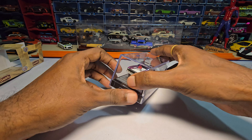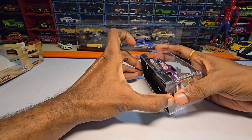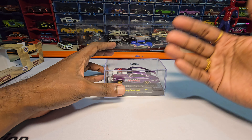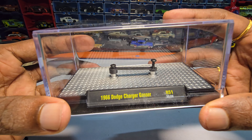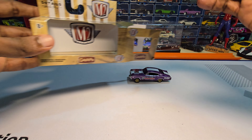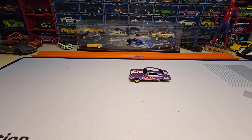Here it is. Let's remove this. You need to give me a second guys — this is a bit tight. I'll just remove the case and remove the car from the case and get back to you. Here it is guys, here is the case. It came with this small slider kind of thing, so it lifts up the car. Let me just put this aside for a minute and we can look over the car.